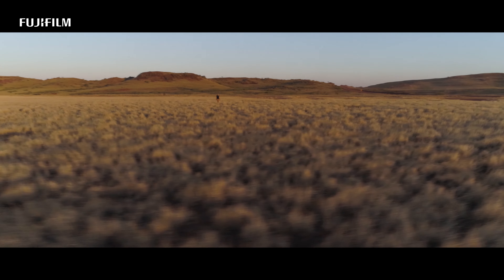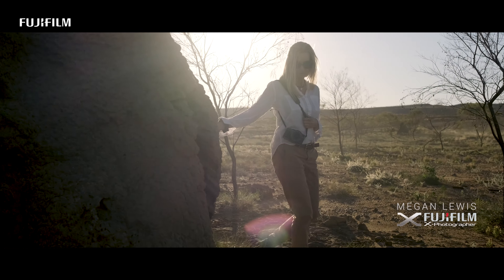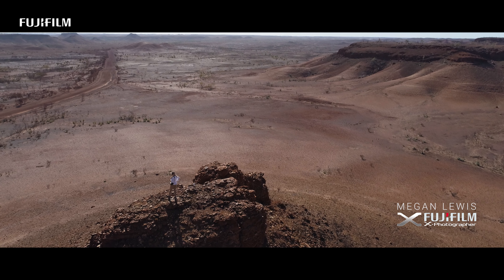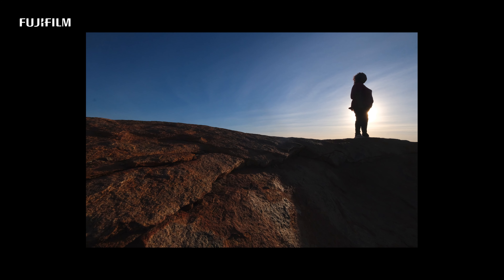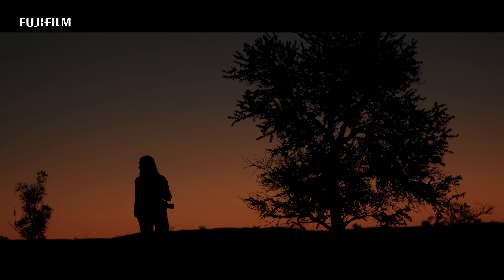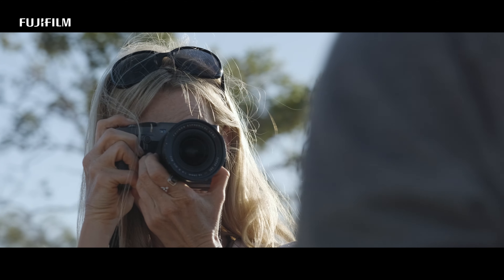The camera has to be part of you. It has to be connected. And when you feel so at ease with your camera — as I do with the X-Pro3 now — it's so simple to pick it up and take a picture and not think about what you're using. It's just an extension of myself.